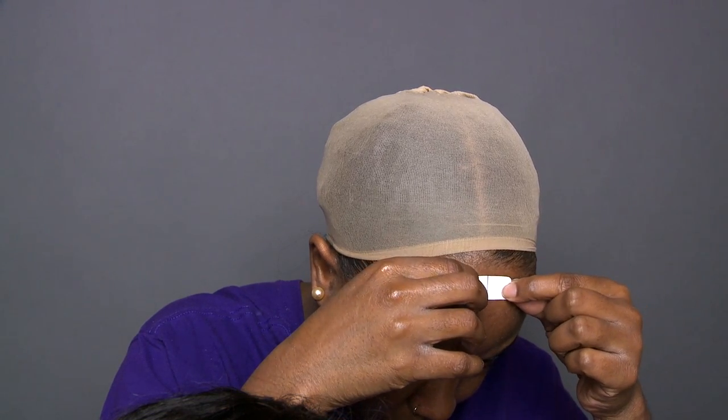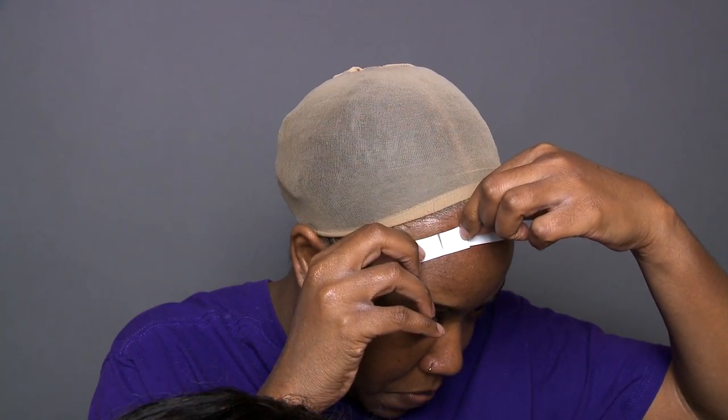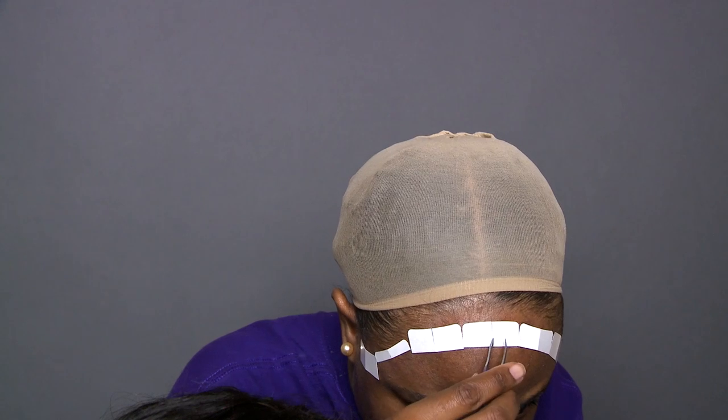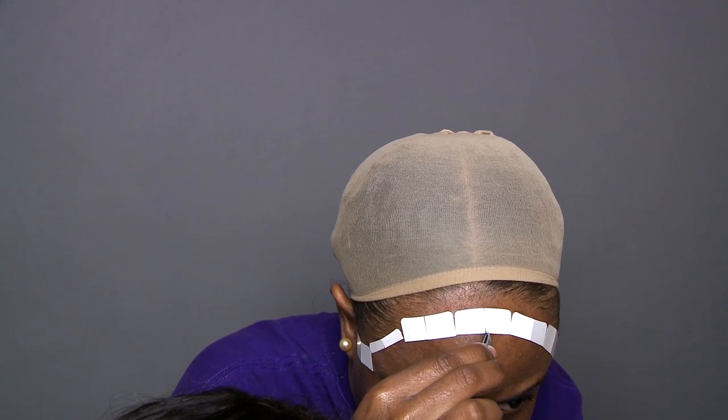If you've cut it correctly, once you start to apply it, it'll have the tape that's cut and then an opening right in the center that you'll be able to pull the white paper off from. If you have a weird hairline like me, you'll have little small pieces on the side to mold to your hairline. Take some tweezers and at that opening, lift the tape directly up — don't use your fingers. If you've done it correctly, once you lift the white part up the tape should be clear and not cloudy.